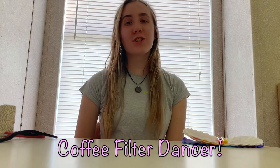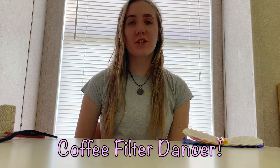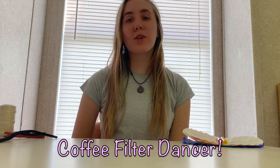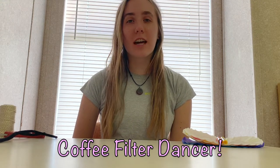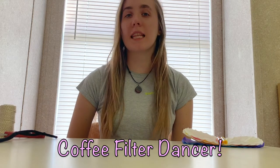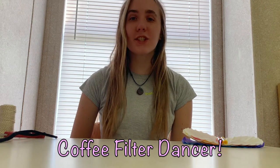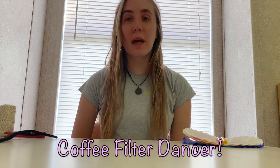Hi everyone! Welcome back to Conscious Crafting with Weir River Farm. My name is Christy Korsen and I'm the South Shore Educator. Each week we're bringing you Conscious Crafting — different crafts you can do at home with things you have around your house or even repurposing things that might otherwise go to waste. Today we're going to be making dancers out of coffee filters and pipe cleaners.